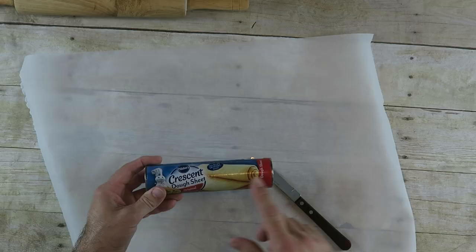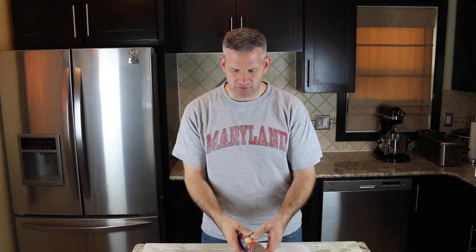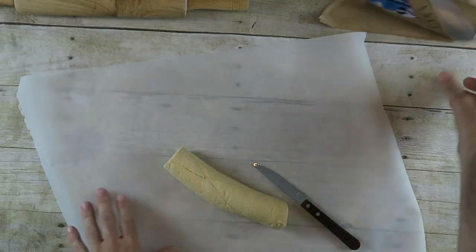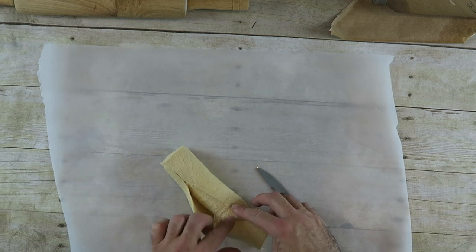The first thing I'm going to do is start with some croissants. This is just a seamless dough croissant. You can use the ones with seams, it's just easier to cut this way. So I'm going to open this up. You can use puff pastry if you don't have croissants like this where you're from. And I'm laying it out on some parchment paper here.